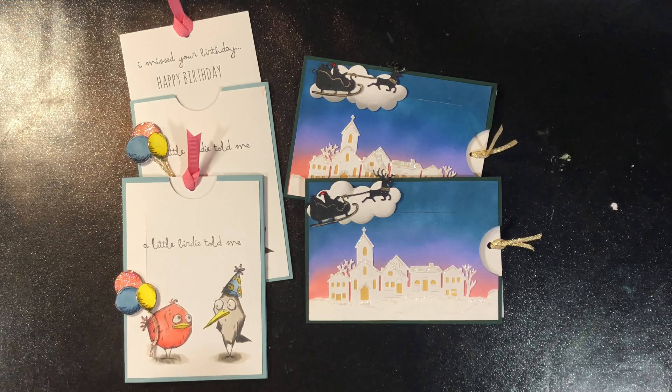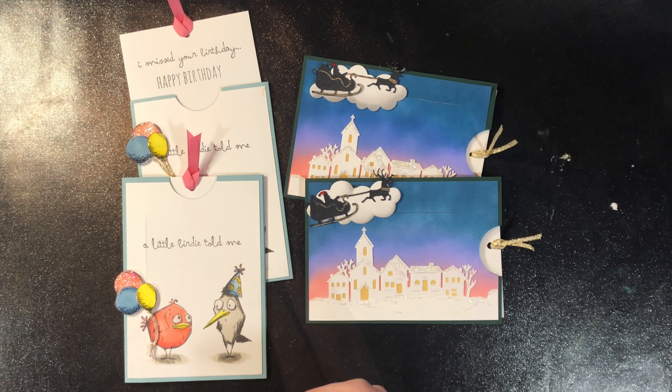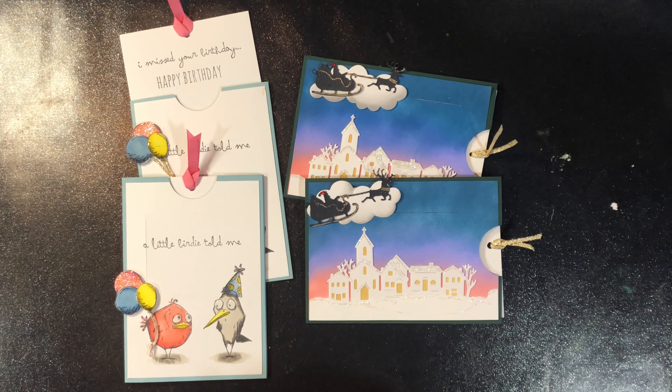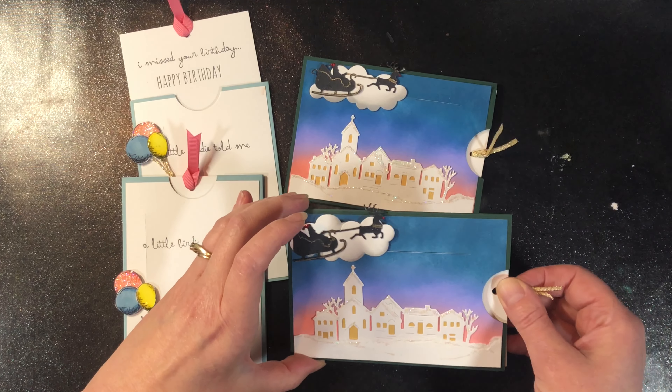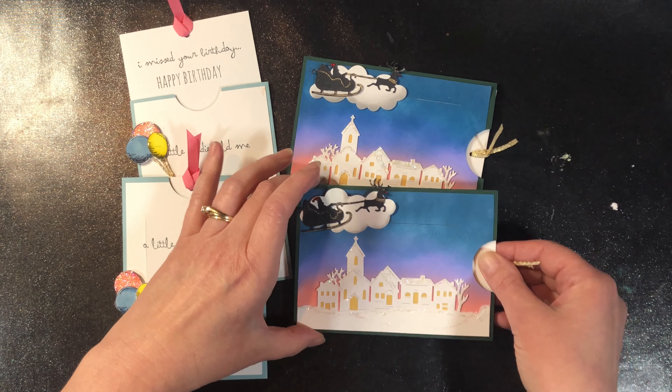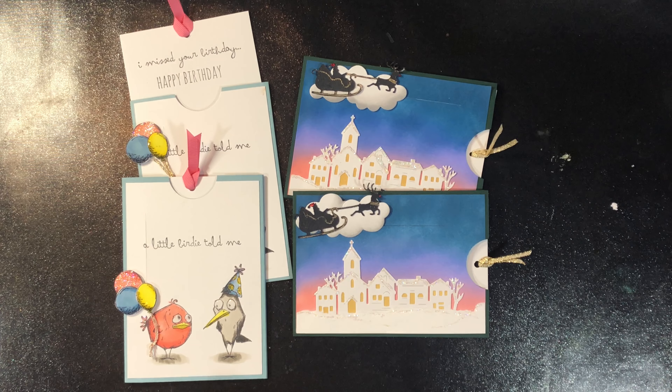So we're going to do the one with stamping and coloring first. Like I said I'll walk you through everything individually. All of the supplies used in this class are listed on the supply sheet that comes with this class, and those supplies are linked to where you can purchase them if you would like. I'll also have the card stock sizes listed on the supply list as well as the scoring measurements.